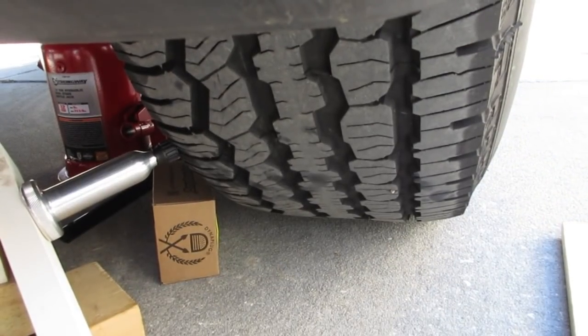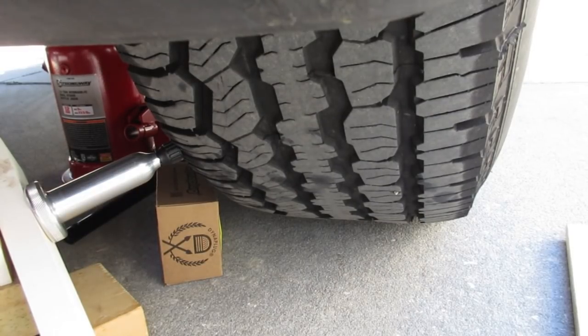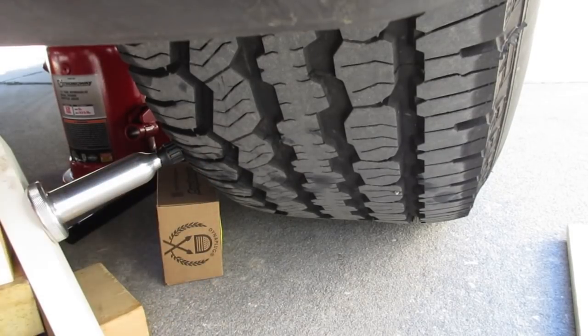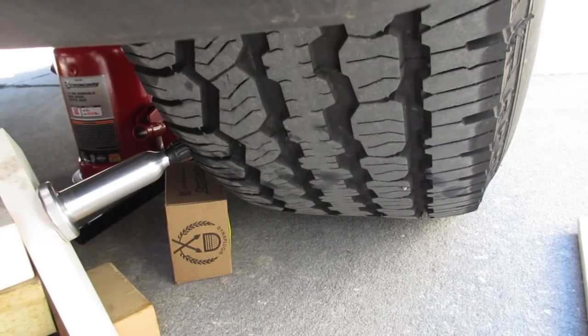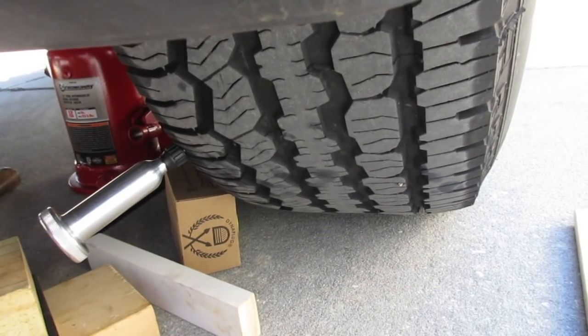I'm not doing a sidewall repair — it's the shoulder. It's all the way up to the crown, which is what they tell you to do — all the way up to the end of the tool. Just remember when you travel you not only need the Dynaplug but this four-foot by four-foot piece of wood and two hydraulic jacks. I almost hydraulically slammed my finger in between the pieces of wood — that was fun. Big dent in my thumb.